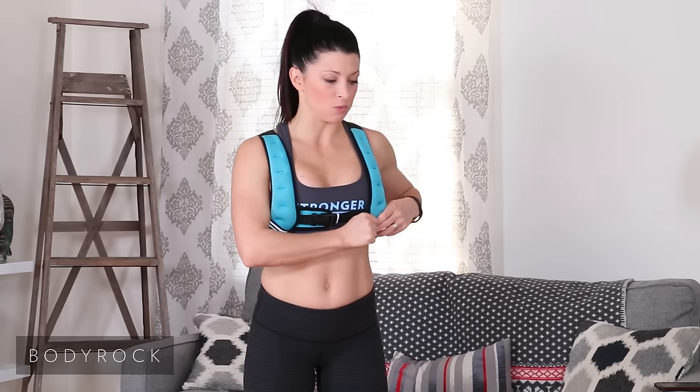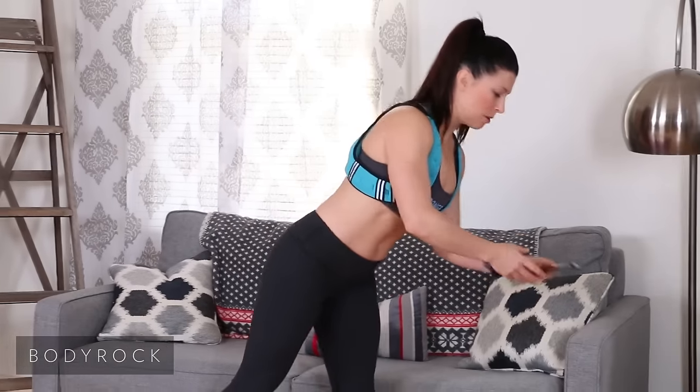With the rep challenge, we are not going to have your timer set at any certain thing. I do want you to get a stopwatch because what we're going to do is take note of the total time it takes to complete this. Then at a later date, you're going to come back, do this, and beat your time. Got it? Okay, let me get the stopwatch ready.